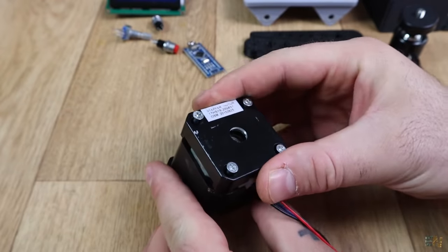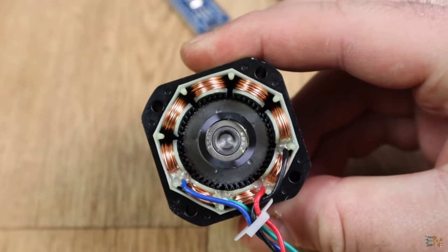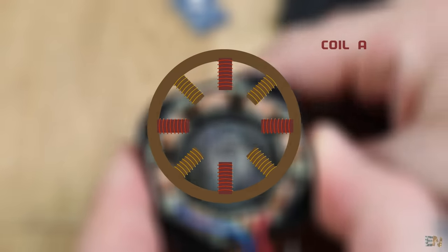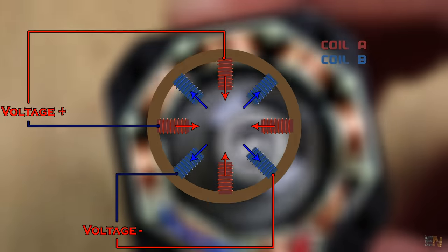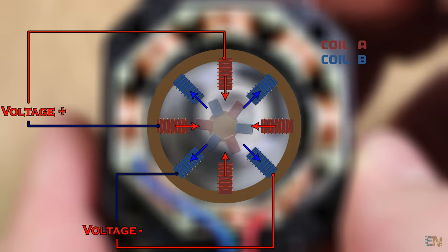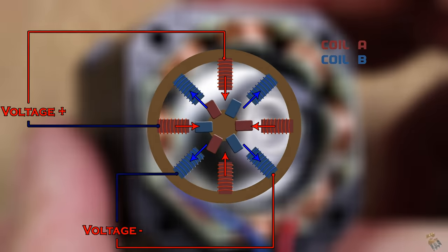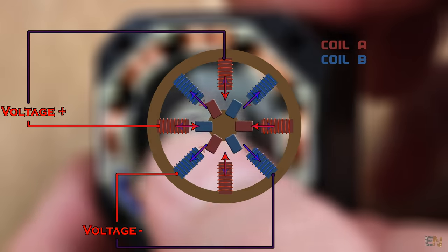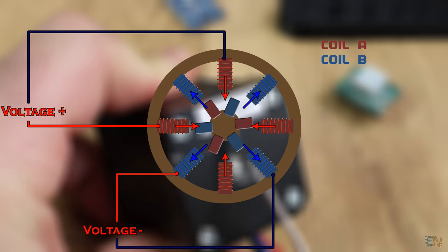If we open the step motor, we could see some coils — 8 in this case, but in reality there are only 2 main coils, each with 4 windings. This is the simplified diagram of a step motor. Inside it has 2 coils: coil A with red and coil B with blue. By applying a voltage drop to these coils, a current will flow and a magnetic field will be created. That magnetic field will push or attract the rotor permanent magnets and spin the rotor a certain amount of degrees. If we switch the inputs, the motor will make one more step — that's why it is called a step motor.